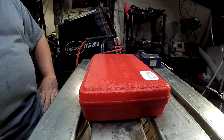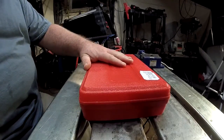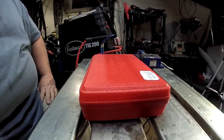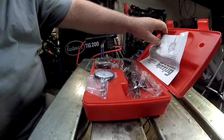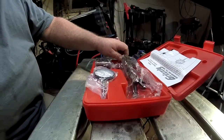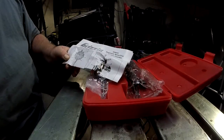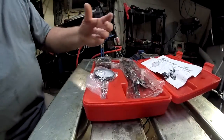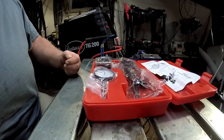Hey, what's up welders, welcome to another episode of Adventures in Welding. I'm Paul, thanks for joining me. Today we're going to talk about a measuring tool that's more often seen on the machining side of the fabrication world than the welding side, but a tool that is nonetheless very useful. So let's pop her open — we've got a dial indicator with a dial indicator holder and a magnetic base.